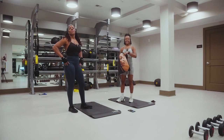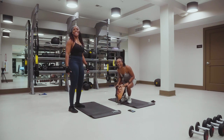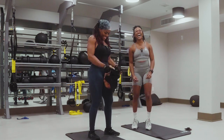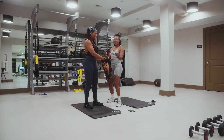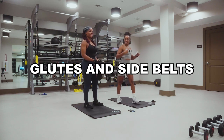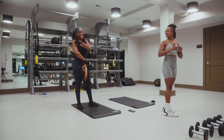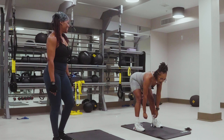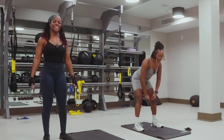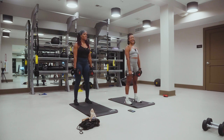The next person up is Chanel. Glutes, baby. Glutes and side delts. RDL to a lateral arm raise — so we got 15 reps, staggered. Ready and let's go.